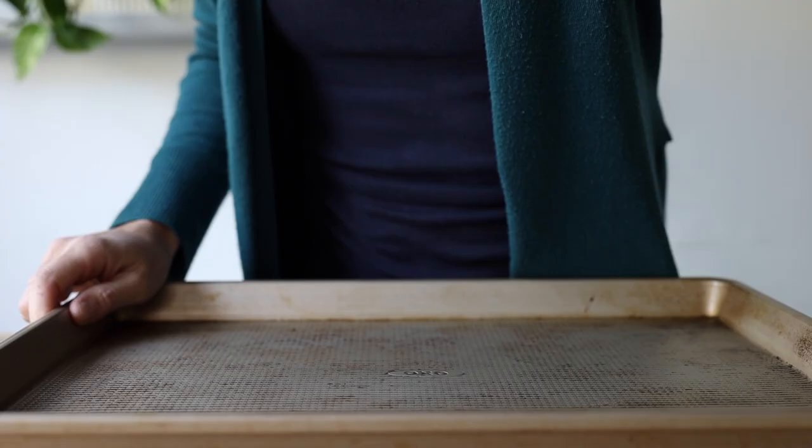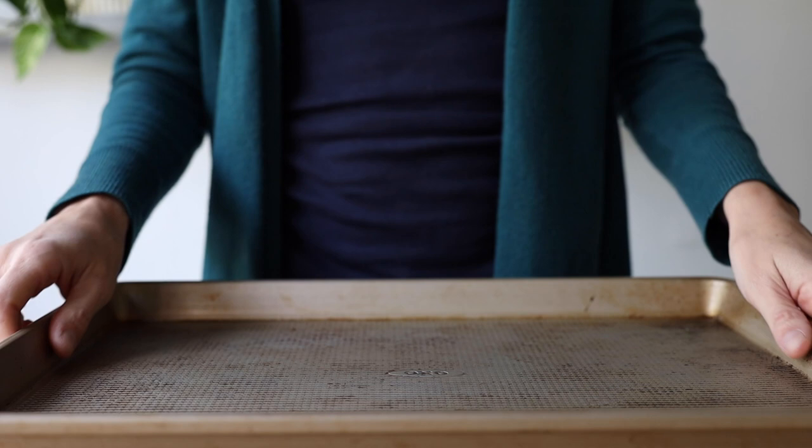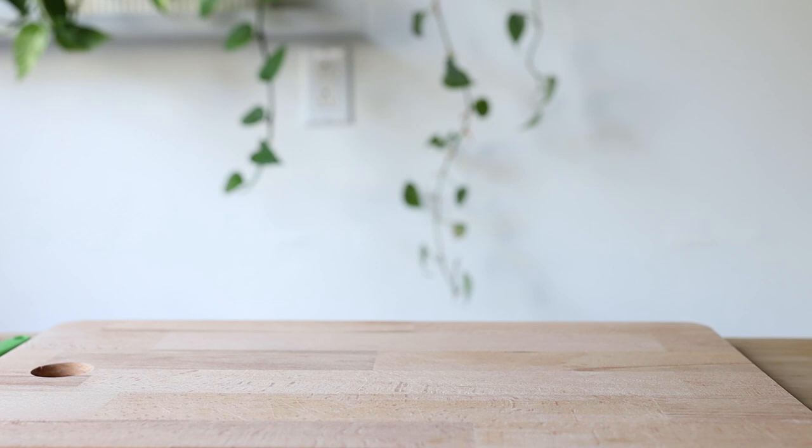The first thing we have to do before anything else is preheat the oven to 400 degrees Fahrenheit and put our baking sheet in it at the same time so it's preheated and becomes non-stick. This is a little trick for you.